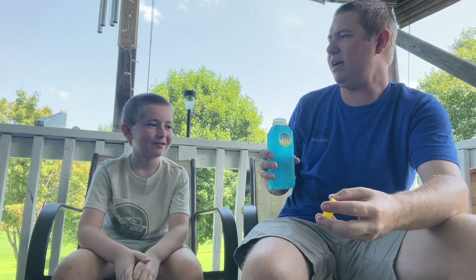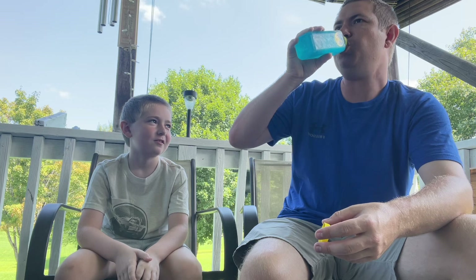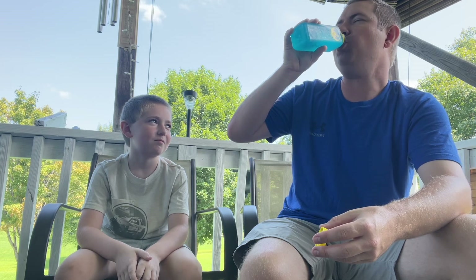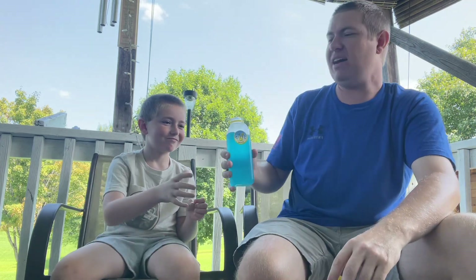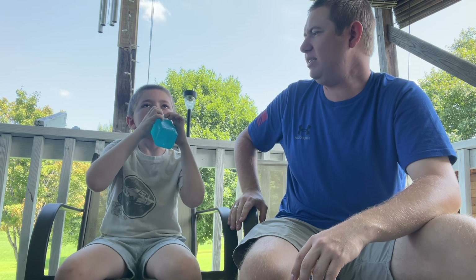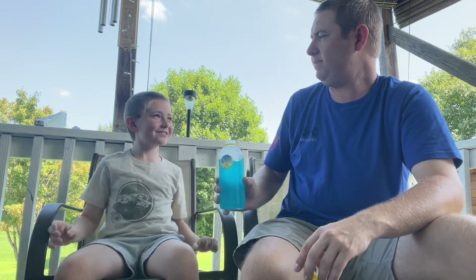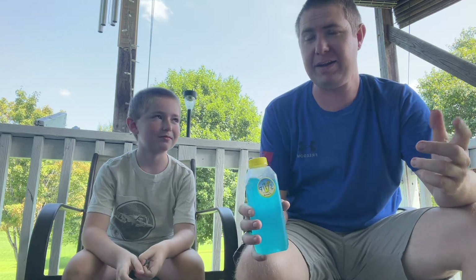Grayson, I don't think you've tried this, have you? Man, I could down it in one sip. As hot as it is out here, you really, really could. It's actually really good. Grayson's gonna test it up. I'm good — he likes it. I highly recommend it.